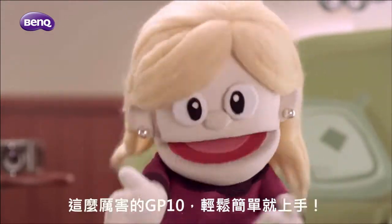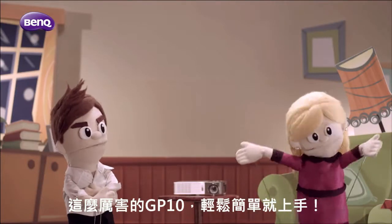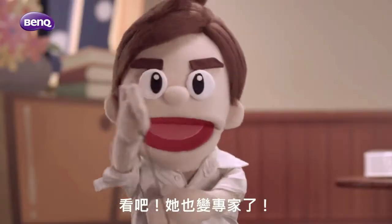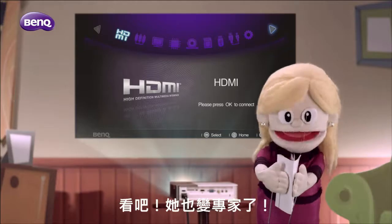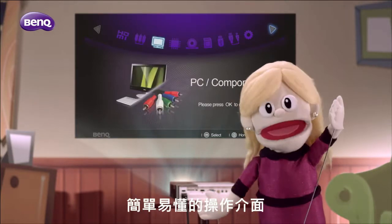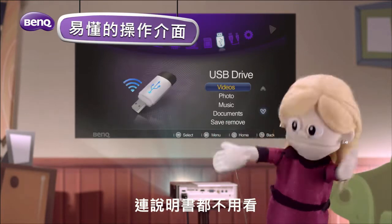The GP10 is awesome. It's so easy to use. Even my wife's turned into an expert.